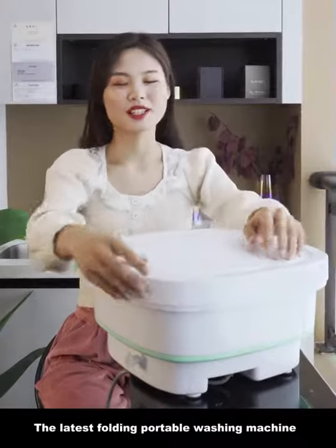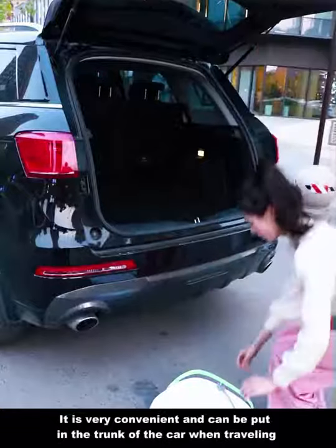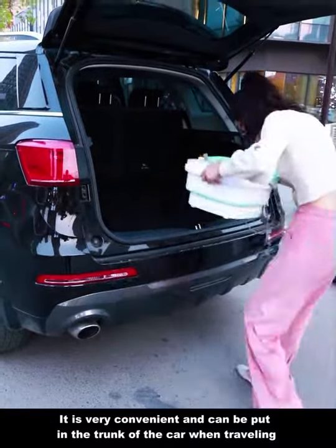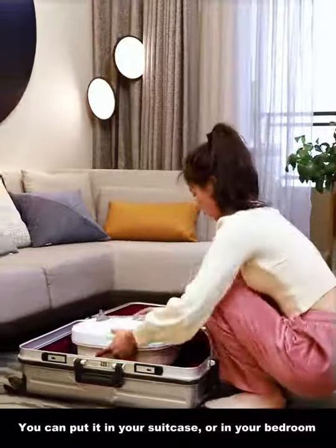Hello everyone, this is the latest folding portable washing machine. There are 4 colors. It's very convenient and can be put in the trunk of the car when traveling. You can also put it in your suitcase or in your bedroom.